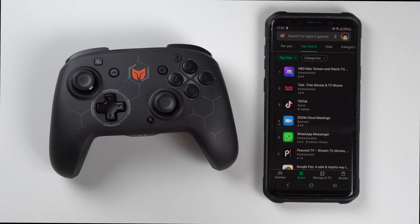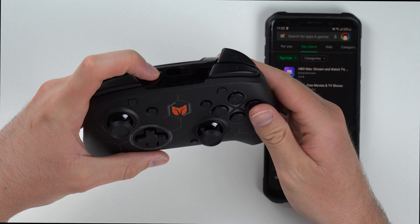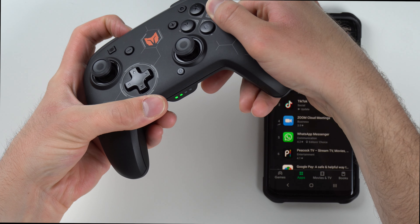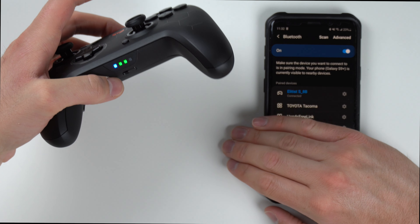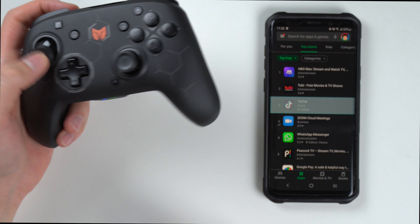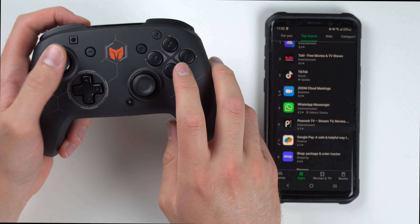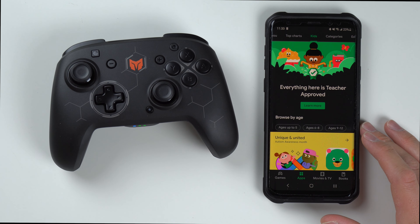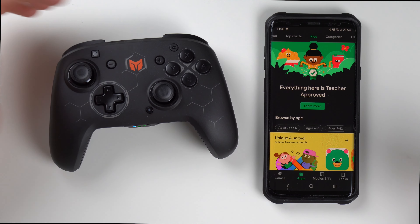As I mentioned earlier, you can also use this controller on an Android device or a Windows machine. Let me go ahead and show you how I use it on an Android device. It's pretty similar to the Switch, but you also hold down the A button while you're holding down the sync button. It does this little flashing thing, and if you go to Bluetooth on your device, it'll pop up as the Elitist S, which I've already connected. We've got a blue connection and it's connected now. As you can see, I'm scrolling through the Play Store. I can press B to click on something, A to go back, and so on. It's always nice to have the flexibility to use it on an Android device or Windows machine, just in case you need a controller for those things.